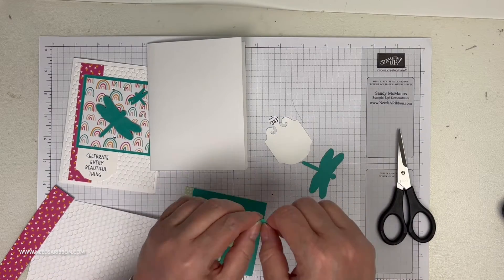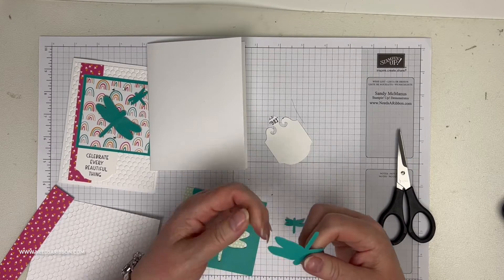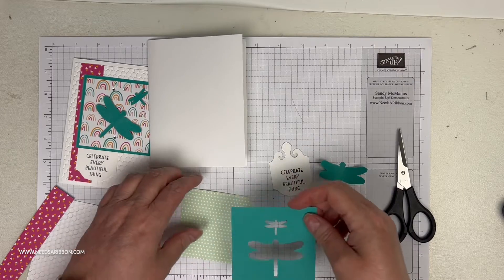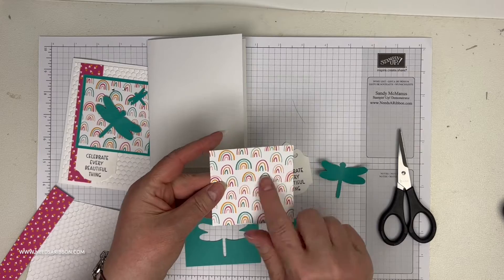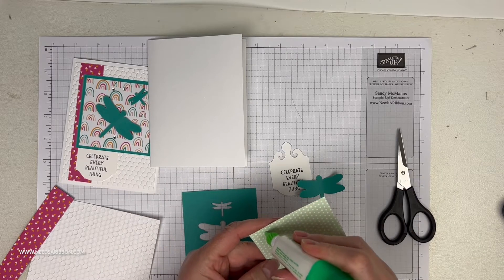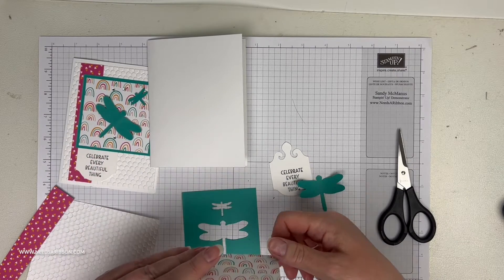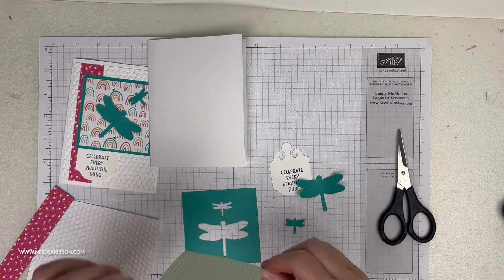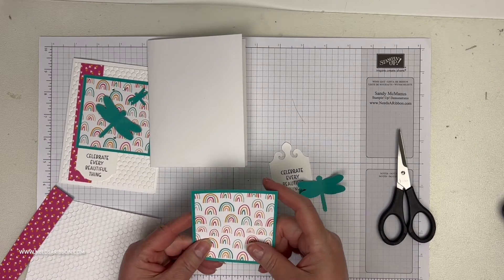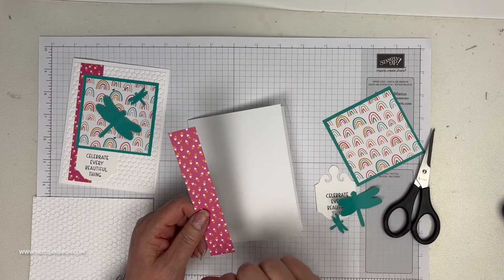We can give the dragonflies a little bend with scissors, a bone folder, or our hands to make them look like they're taking flight — dragonflies are beautiful. I want this rainbow part; that's part of why I chose Bermuda Bay, because it goes with the paper. I normally put glue in the middle but I can't because I punched it out and it'll ooze through. This rainbow patterned paper is from the Happiness and Rainbows collection and it was free — a six by six stack.